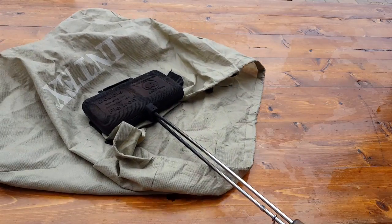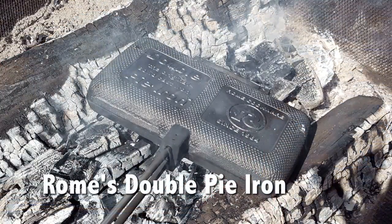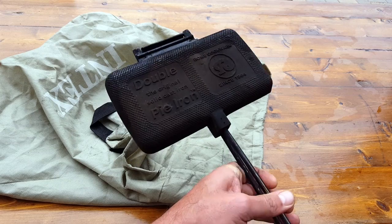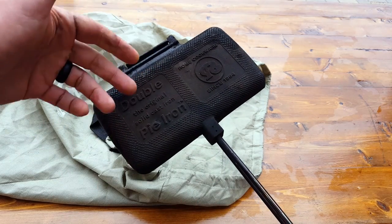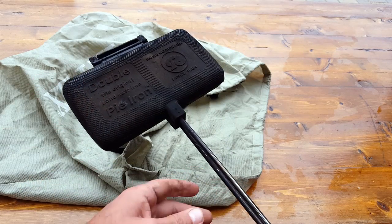Hello everyone, it's Helder here. Today I wanted to review this pie iron made by a company called Rome Cookware. They've been making these since 1964 and they're pretty much the originators. This is actually a double, so you can fit double the portion compared to their standard, or if you're like me you could actually fit one regular portion.